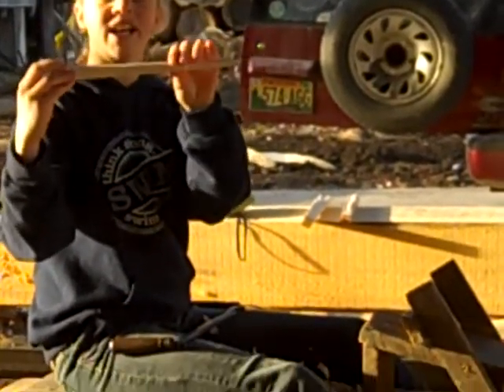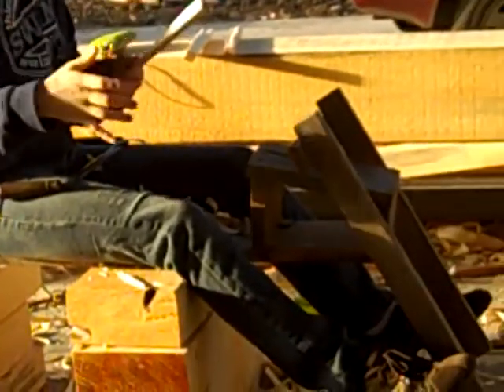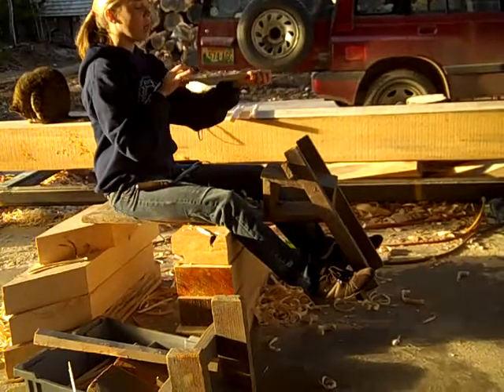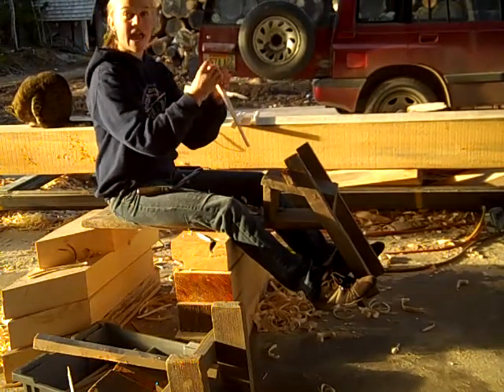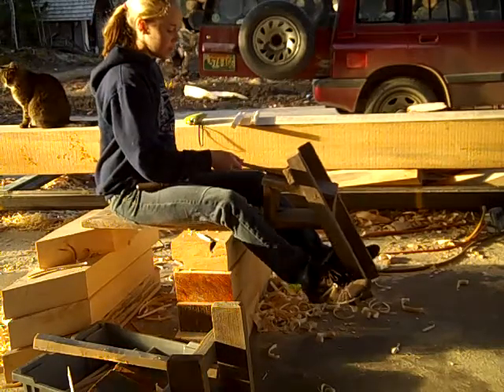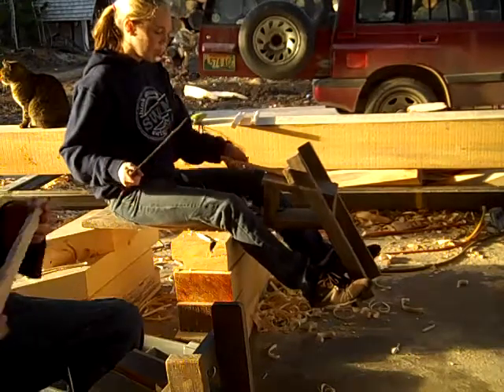See how that's nice and tapered, like a carrot, kind of? So now what you're going to do is take a little bit off each corner, so it'll end up having eight sides — you're going to take a little bit off each corner.